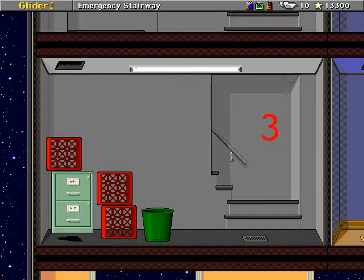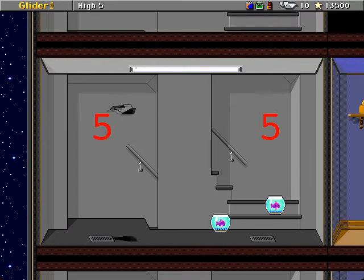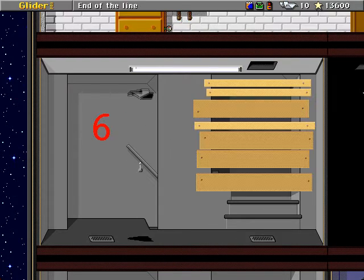If I recall, the foil doesn't give you that many hits. I think the foil can be variable amounts, but I just remember the first time I got the foil doing this house, it didn't last for very long.